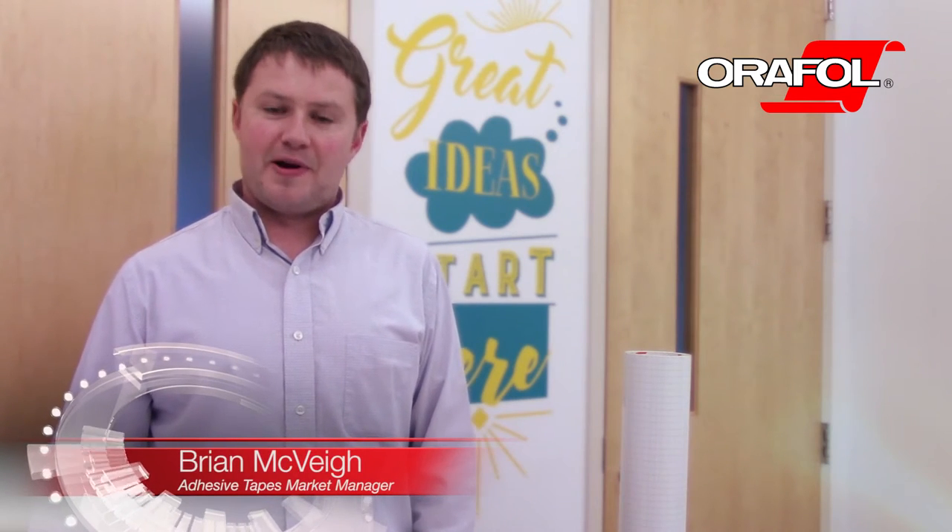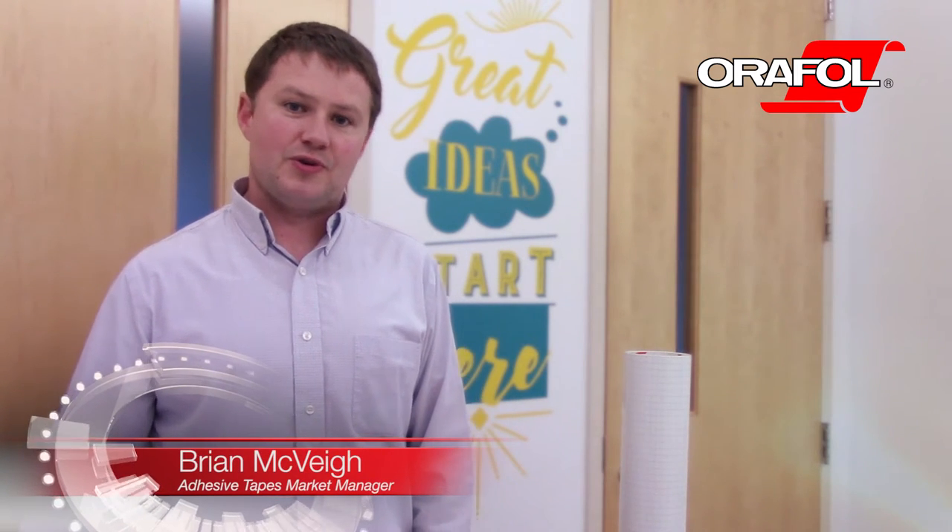Hello, I'm Brian McVeigh with AuraFall Americas, and today I'd like to introduce you to our newest application tape, MT-80P.